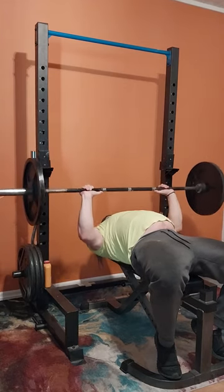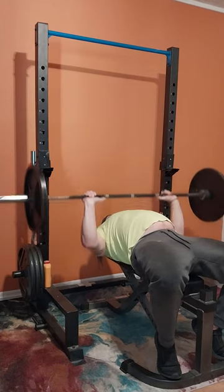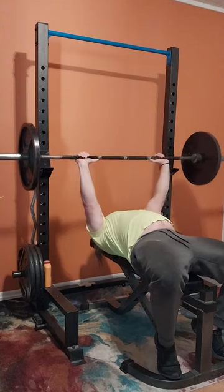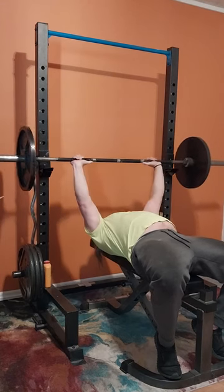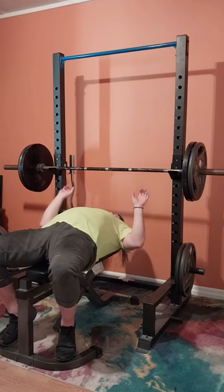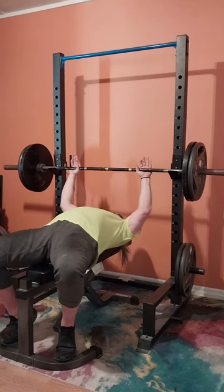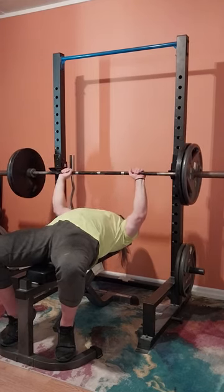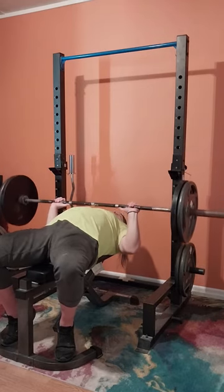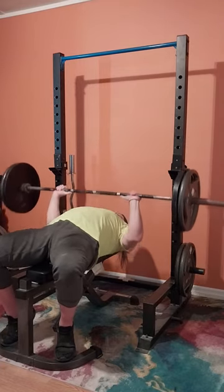Right now we're doing 135 again for my second warm-up set. You'll notice this set's a little different than the first one — the first one I took slow and did more of a pause at the bottom; this one I'm doing more of an explosive movement, getting my body used to doing a little bit of everything. I also vary the bar position slightly from a little higher on the chest to lower, just to get my shoulders and all the tendons warmed up and used to moving in different planes.